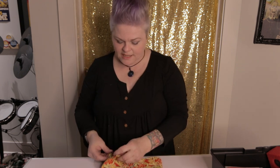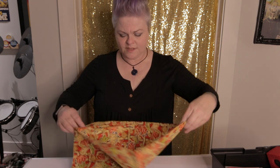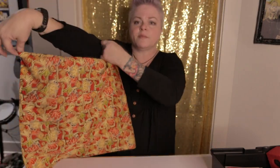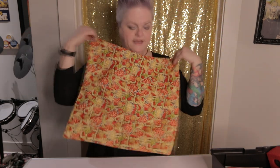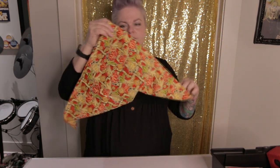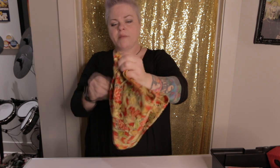Here I have just a regular little hanky — because sometimes you got to blow your nose. Just a hanky, nothing too special about it at all. Let me pull up my sleeves so you're not thinking I'm hiding anything. Just a hanky. I'm going to fold it up on each side and make a little basket out of it.